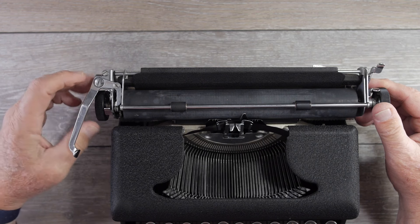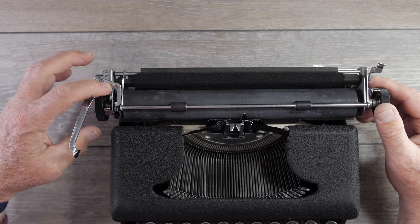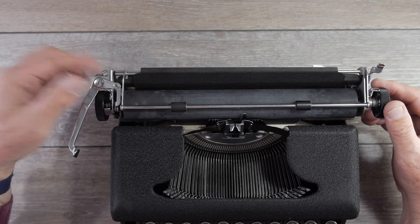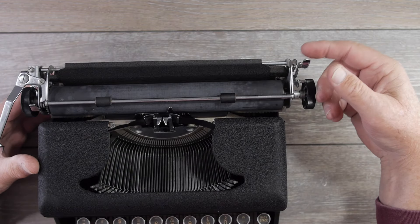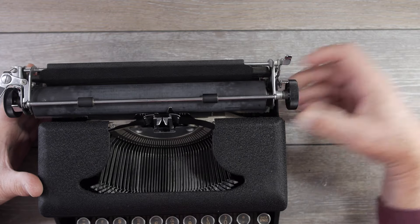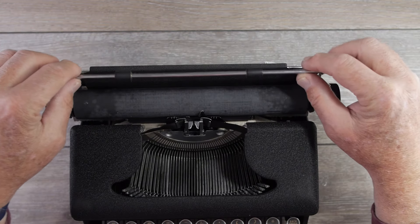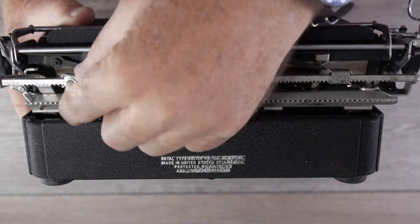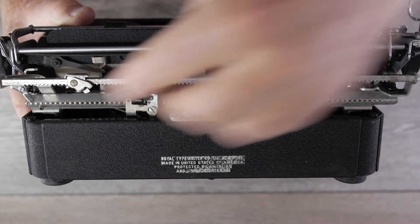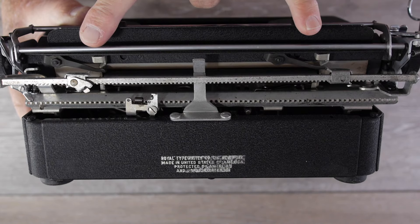Starting with the left side of the carriage: there's a carriage knob that does not pull out, but it does have an infinite variable switch. There's also a switch for single or double line spacing, and that is it — there is no carriage release button on the left side. On the right side you have a paper release lever that releases the feed rollers, and the carriage release lever. The machine has both left and right margin settings — you push and slide them along the bar in the back.